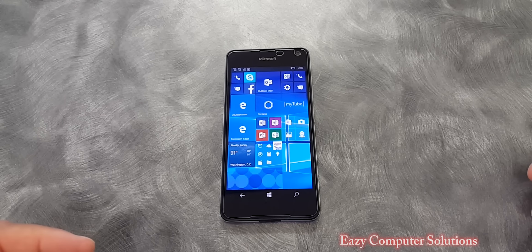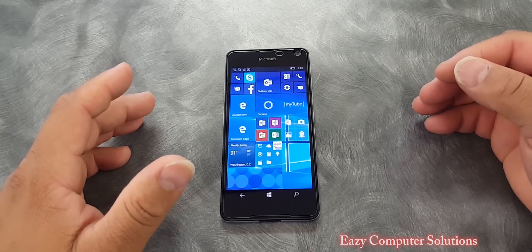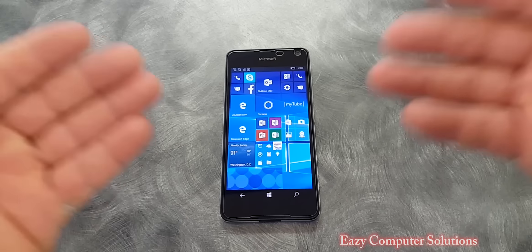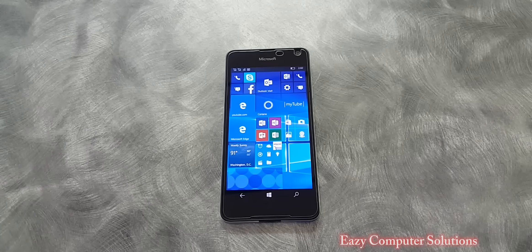Hello YouTubers, this is Eric from Easy Computer Solutions, and this is the Lumia 650. This is my long-term review and my thoughts about this $200 device. So get your popcorn ready and follow me on this journey. Let's go!